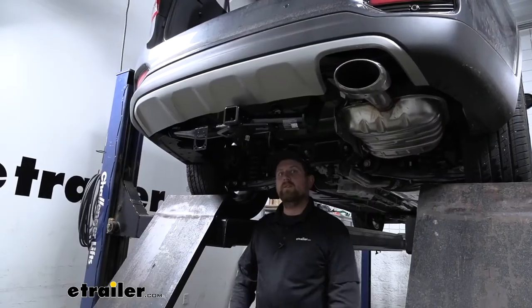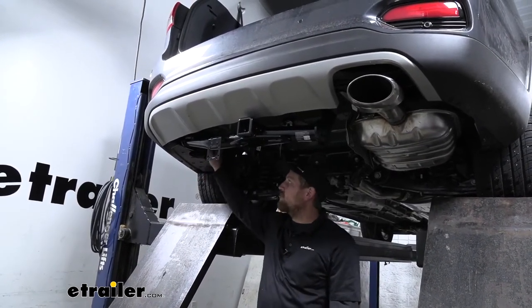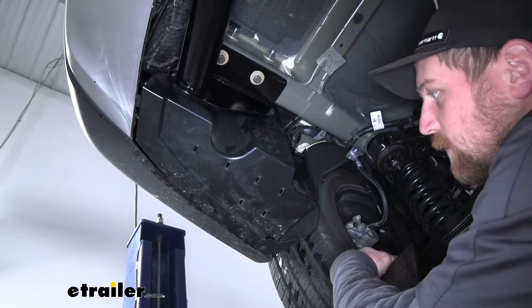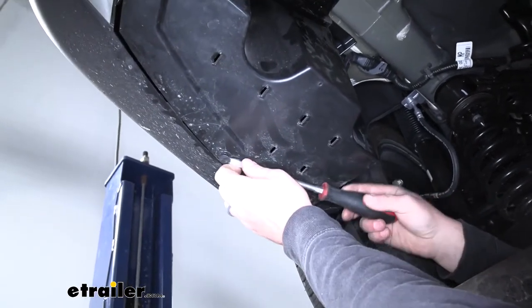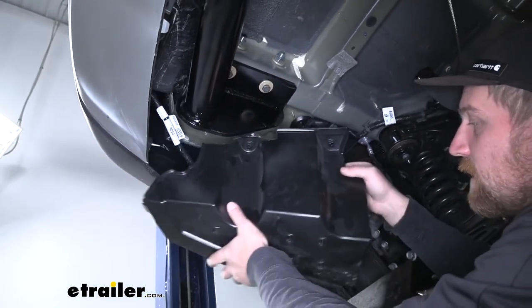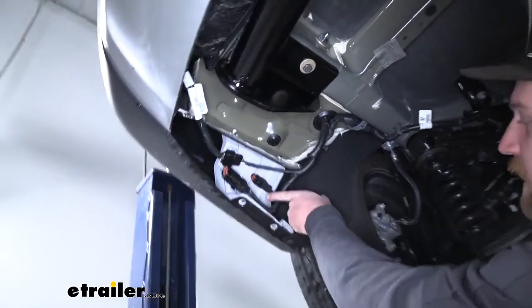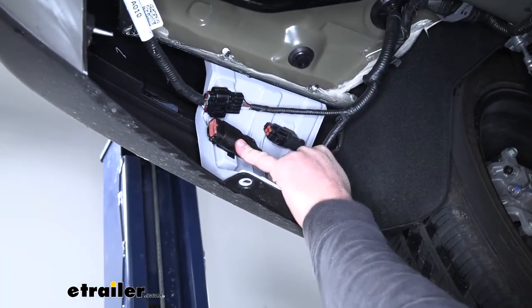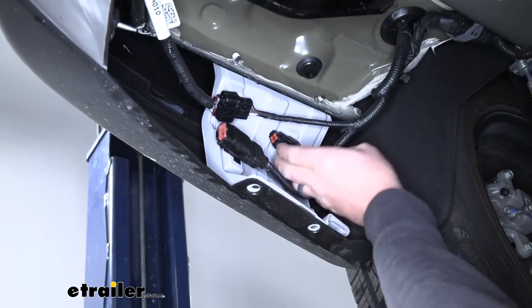To begin the installation, we're going underneath the back of the vehicle. On the driver's side, there's a small panel we need to remove to gain access to our connector plugs. We're going to remove these two pushpin-style fasteners using a flathead screwdriver worked underneath the head of them. Then we grab the panel, pull it down, and set it off to the side. Now we can identify our connector plugs — we're going to be using two of them. These have dummy caps on them that the factory puts there to keep the connectors protected, so we'll have to remove those.